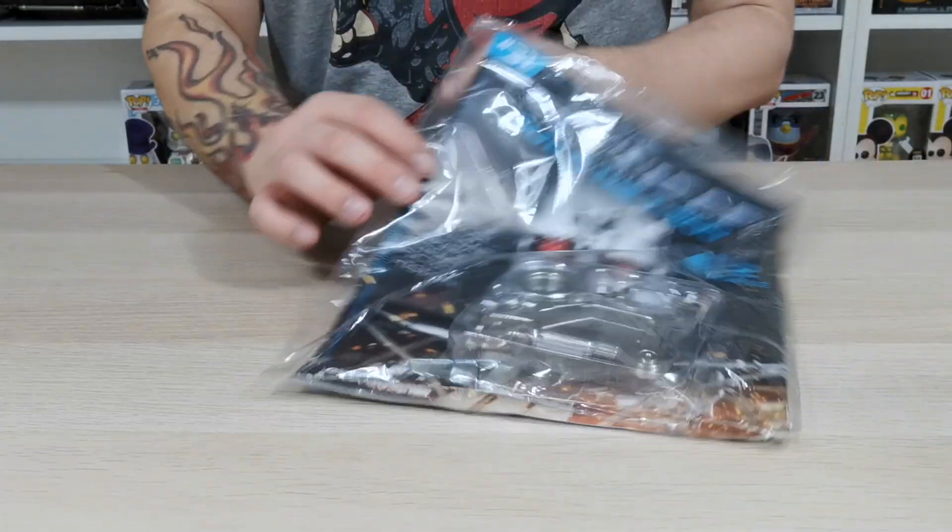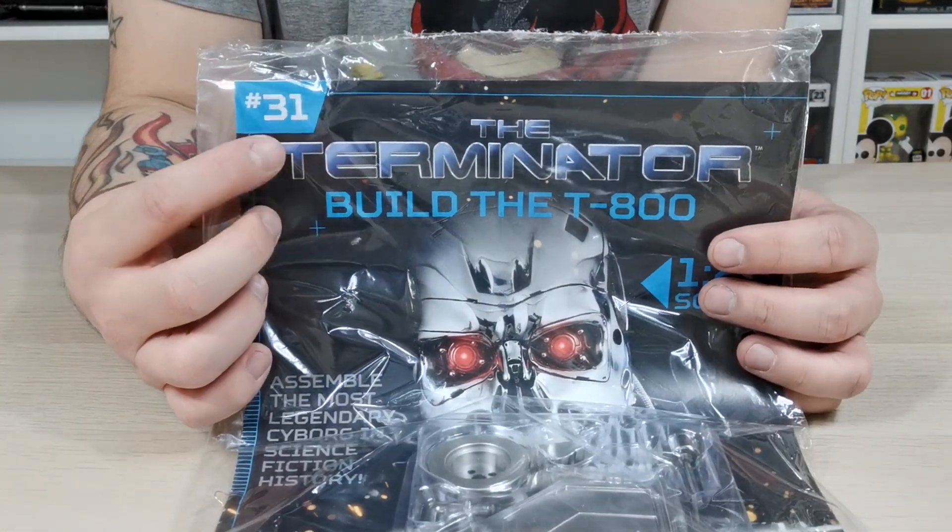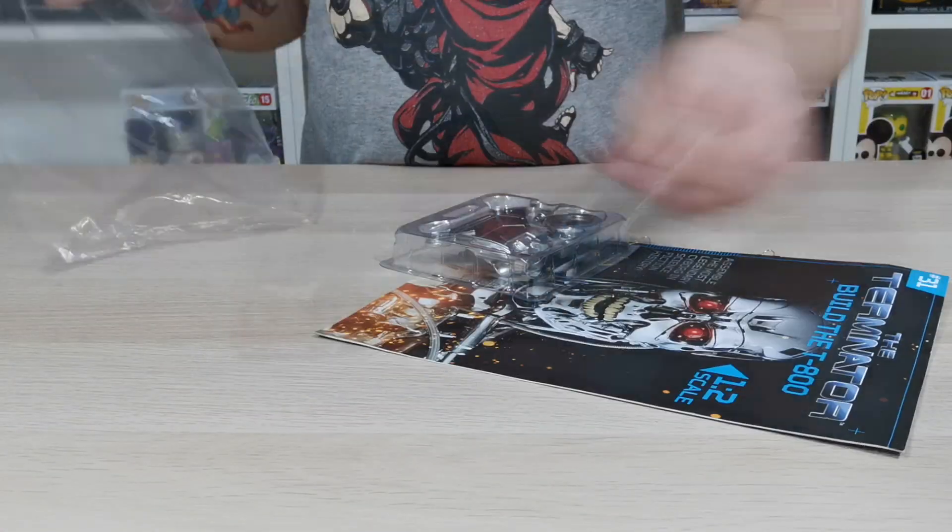What's up guys and welcome to my channel Flaming 4. In this issue 31 from Build the Terminator T800, we're gonna fit the left shoulder accessories and add the joint for the right shoulder.